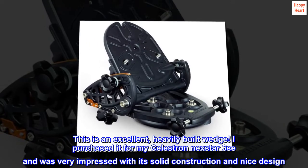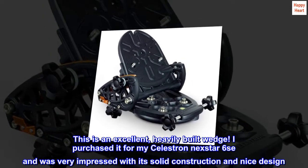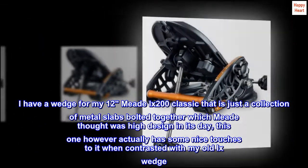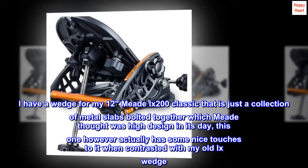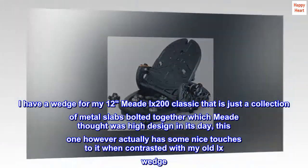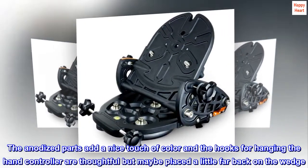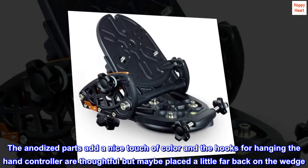This is an excellent, heavily-built wedge. I purchased it for my Celestron Nexstar 6-8 and was very impressed with its solid construction and nice design. I have a wedge for my 12-inch Meade LX200 Classic that is just a collection of metal slabs bolted together, which Meade thought was high design in its day. This one, however, actually has some nice touches to it when contrasted with my old LX wedge. The anodized parts add a nice touch of color, and the hooks for hanging the hand controller are thoughtful, but may be placed a little far back on the wedge.